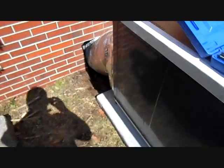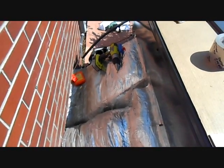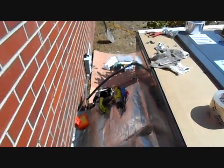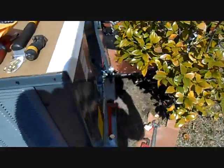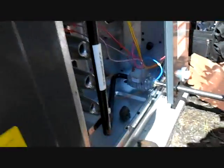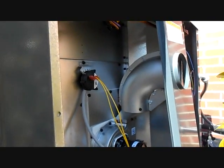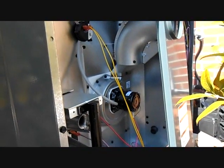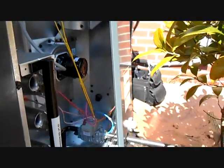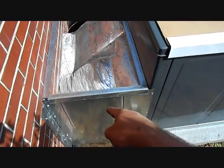We've got our gas pack set over here, ductwork tied in, supply fittings tied in, and electrical is already done — the electrician's gone. Right now we're working on tying in the gas, and then we'll be building the hood and starting things up. As soon as we tie in the gas we'll probably start it up.